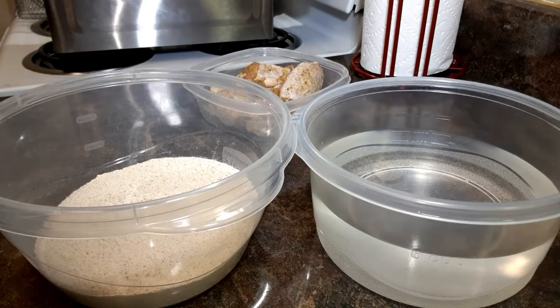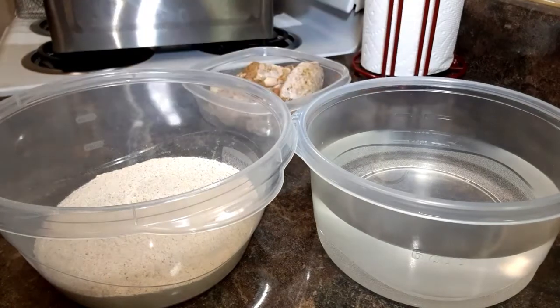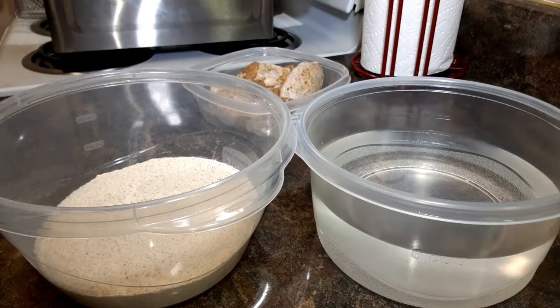I got my chicken, my flour, and my water. I'm pretty sure some of y'all are wondering why I got the water, but I'll show you. Now my chicken — I know I say overnight, but it's been like actually 24 hours. I had things to do today, I was making deliveries today.